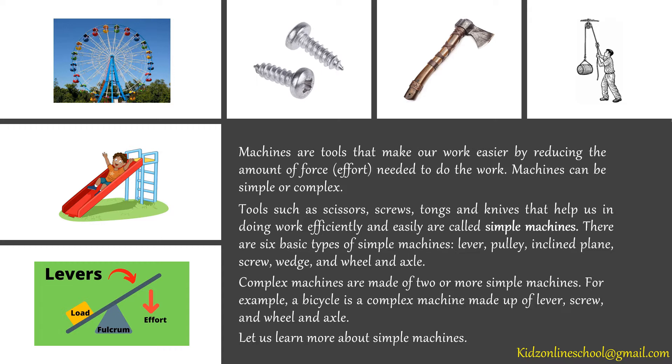For example, a bicycle is a complex machine made up of lever, screw and wheel and axle. Let us learn more about simple machines.